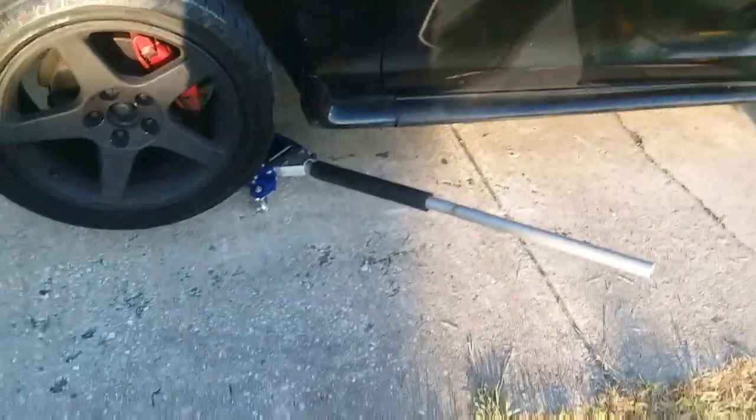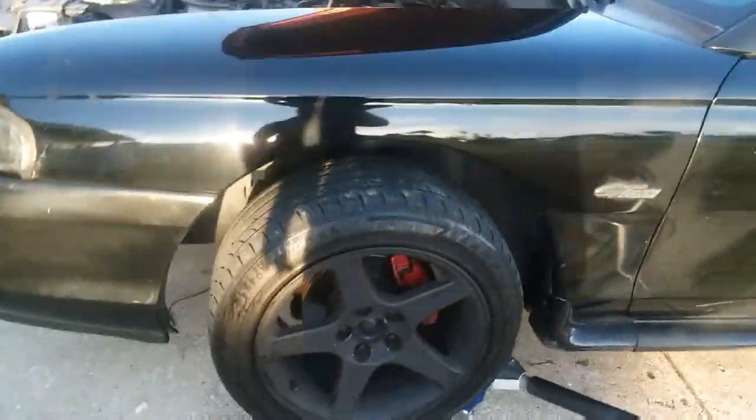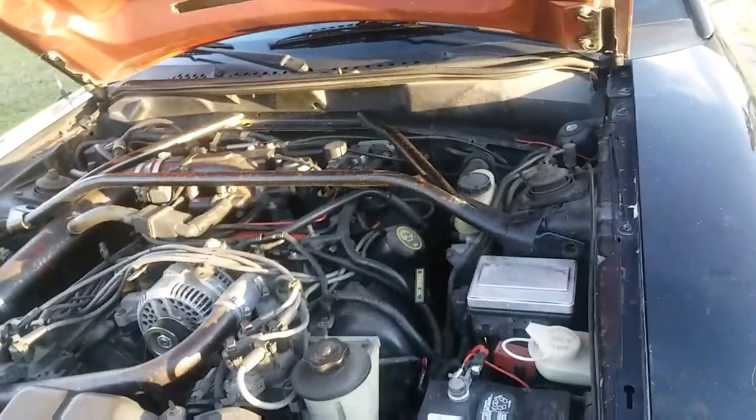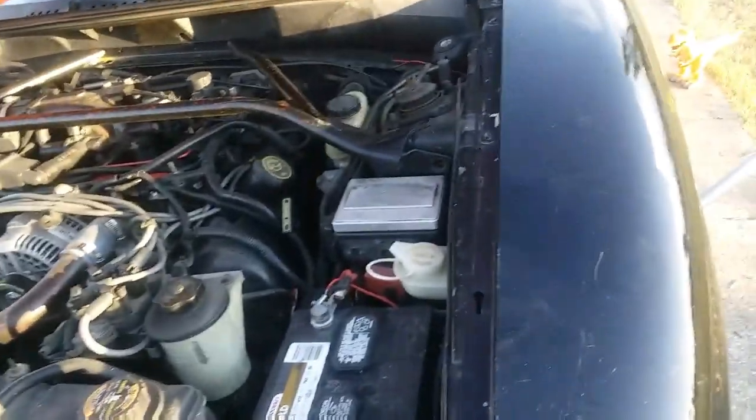Alright everybody, HorsepLay back here. I was doing a little test today - got the car jacked up by the lower control arm because the debate was whether the strut tower brace does any good or not. What I did - this isn't even bolted in, I just got it set there.